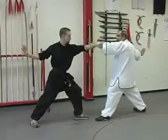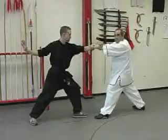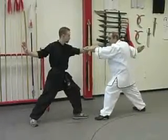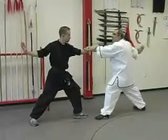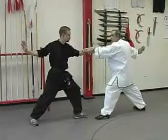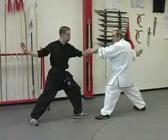Now both sides grab wrists. The form side is going to pull, pulling me forward. As they pull me forward, they're going to jump behind. In order to negate this forward pull onto my front leg so they can attack from behind, I actually negate their movement by returning the pull.